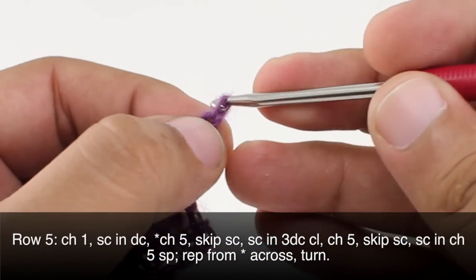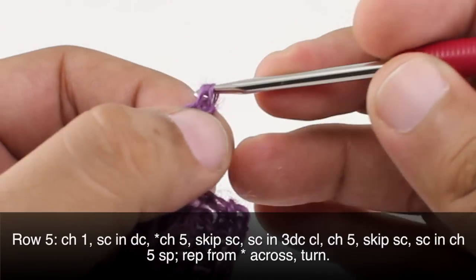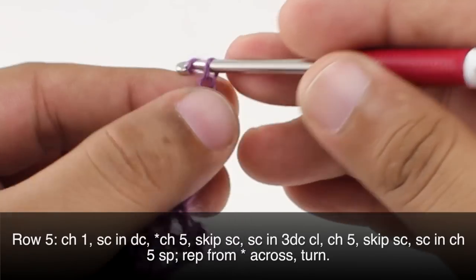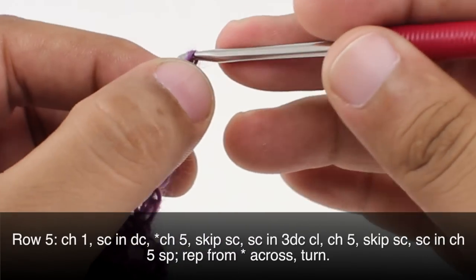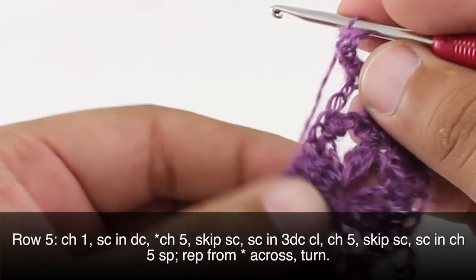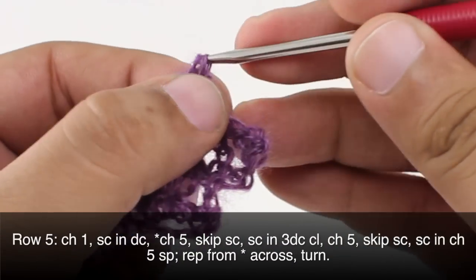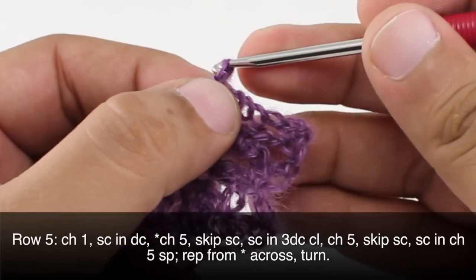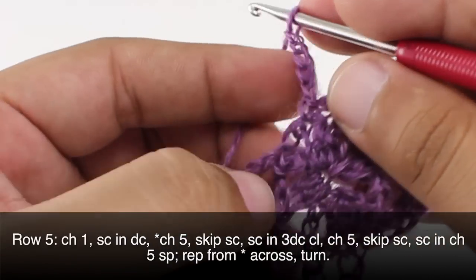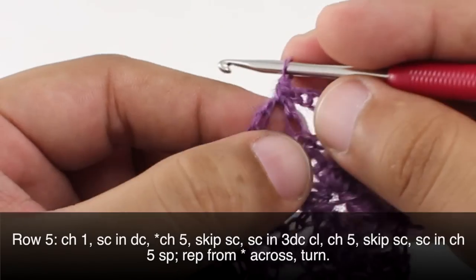Row 5: we are going to begin by chaining 1, then we will do a single crochet into the first double crochet — the one right below our chain. Then we are going to start our repeat by chaining 5 and skipping the next single crochet. We will do a single crochet into the next 3 double crochet cluster. Then we will chain 5, skip another single crochet, and we will do a single crochet into the next 5 chain space. Repeat this sequence all the way across until the end of the row.